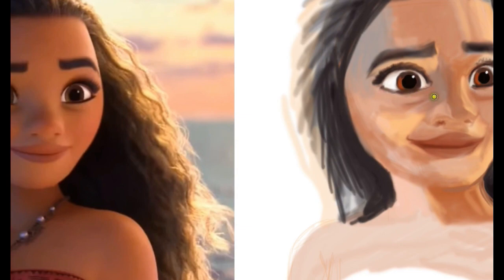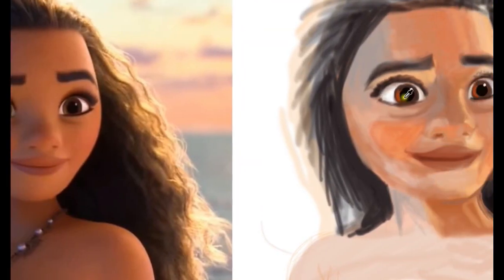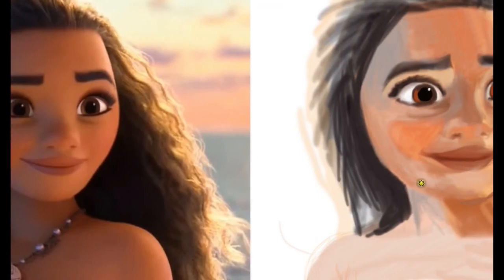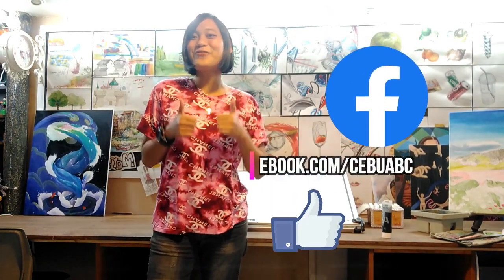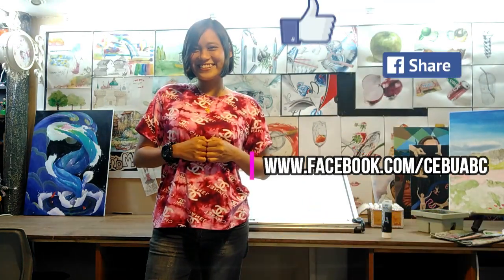We don't strive to be better, but we strive for the best. Here at ABC Art, you will surely learn a lot of techniques from us. Join us and enroll now. Once again, I'm Teacher Princess. Don't forget to like and share. See you later. Bye.